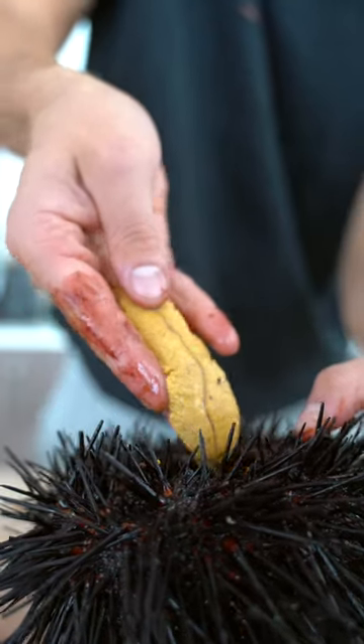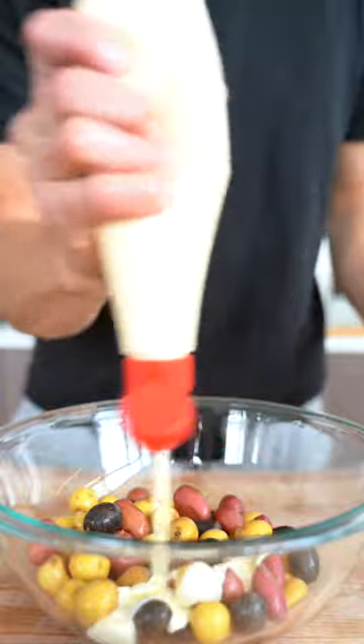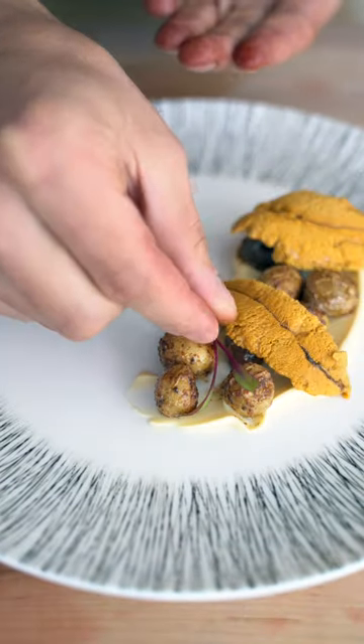Now I'll take out the uni from the wall of the sea urchin. This stuff tastes so creamy. A little bit of mayonnaise, pepper, a little bit of salt — bake these at 400 till golden brown. A little lemon mayonnaise, a few crispy potatoes, a couple pieces of our sea urchin, and then a couple microgreens.